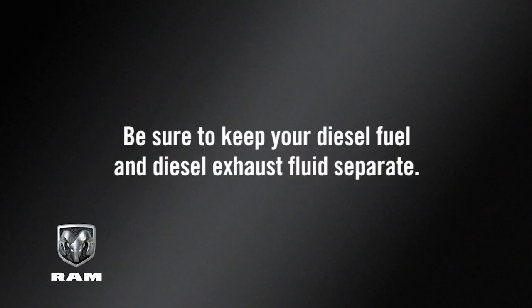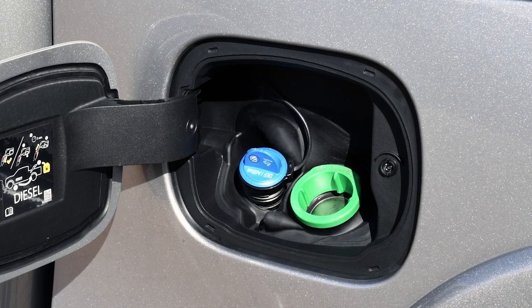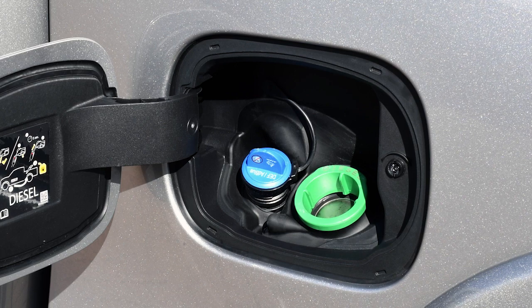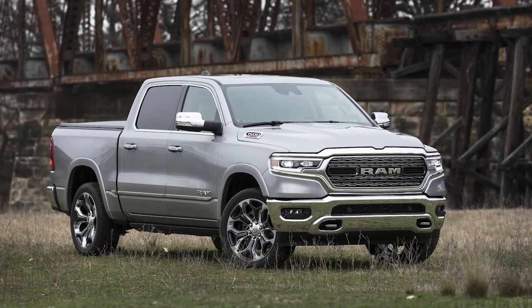Be sure to keep your diesel fuel and diesel exhaust fluids separate. If even a small amount of DEF gets into your diesel fuel tank, severe damage could occur in your engine, fuel pump, and injectors. If this happens, do not start the engine — contact an authorized dealer.